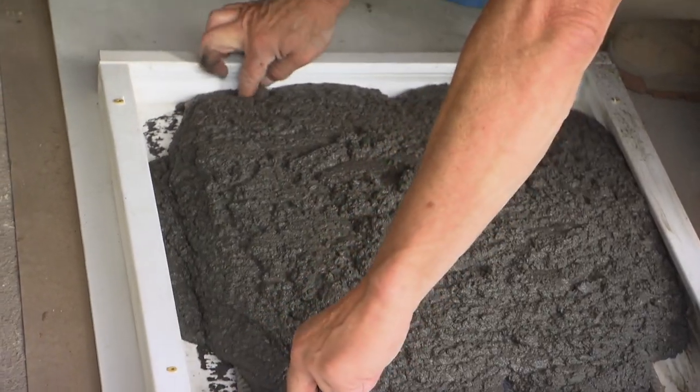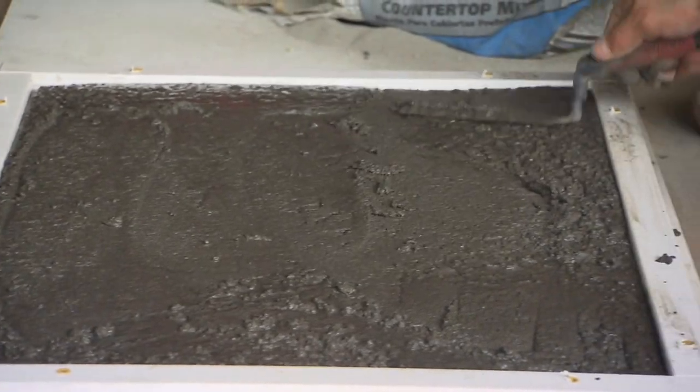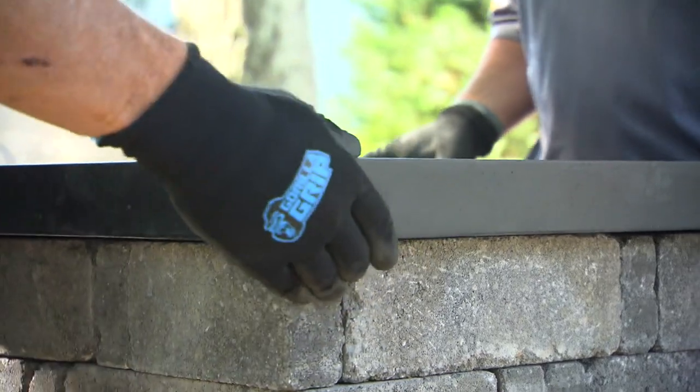The steel must be lifted up off the bottom of the form before you smooth it off level with the top of the forms. Tapping around the edges will release air bubbles so that after a few days of drying, the surface of the countertop is smooth and free of blemishes and ready to install.